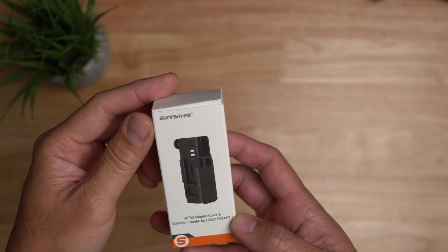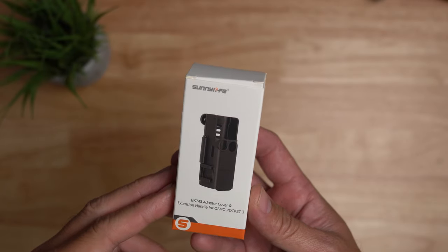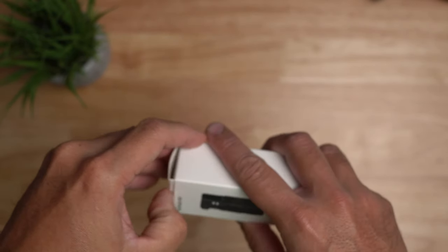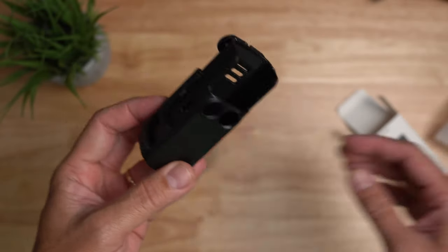Hello guys, Lifehackster here. I recently bought an expansion adapter for my DJI Pocket 3. This is an aftermarket brand and it comes with a GoPro thumb screw and the adapter itself.